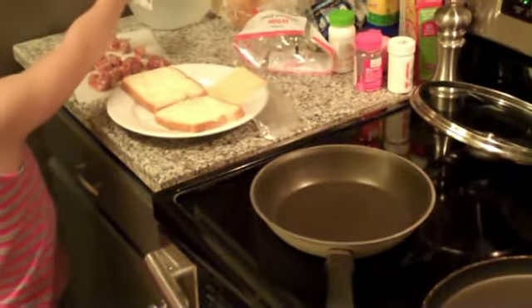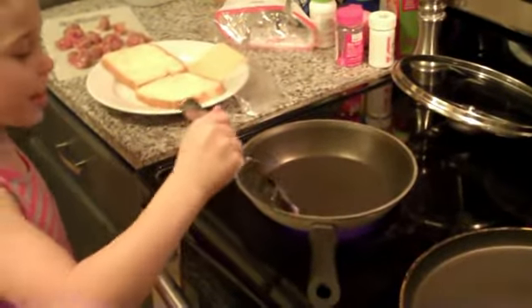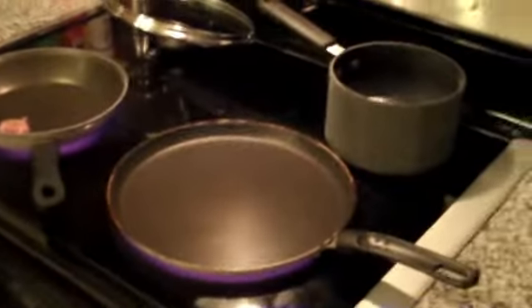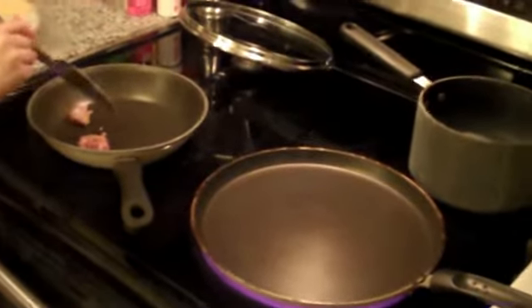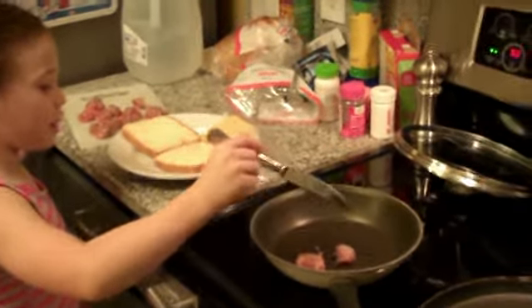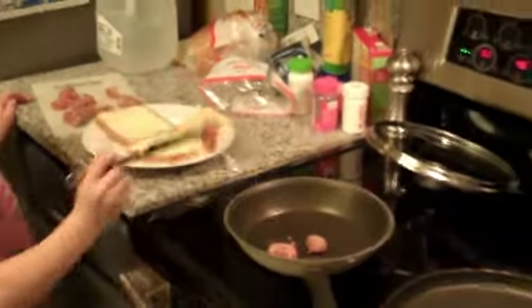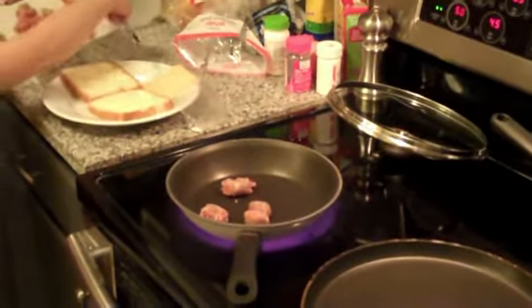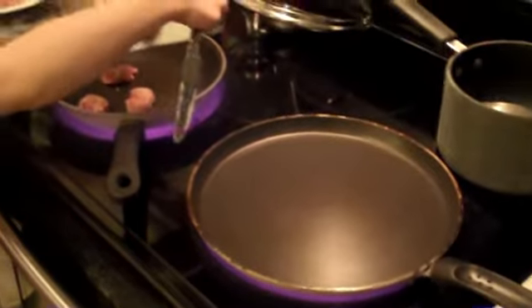Alrighty, so you ready to get started? Yes. You want to do the grilled cheese first? Actually, why don't you put the sausage in first? You pick it up like this with a fork — probably a fork because it's hard to do it with a knife. And what type of heat setting do you think we should have the pans on? 5.0. Is that like a medium you think? Yes. Try to put the bigger pieces in first. Why don't you pour it in?